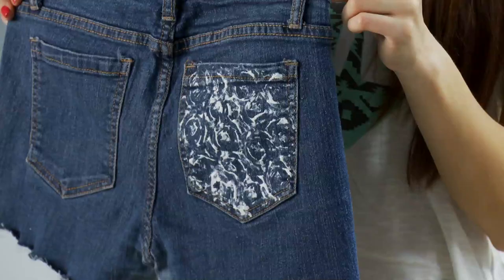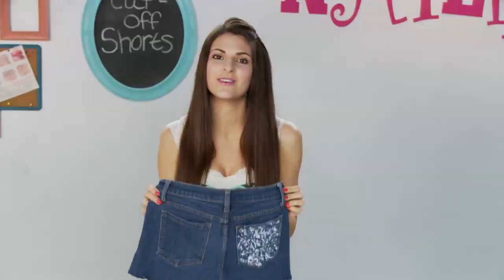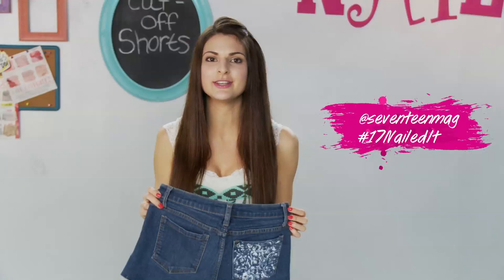Nailed it! Now that you've got this easy trick for cut-off shorts with a fun embellishment, give it a try and let me know how it turns out. If you have a DIY you'd like us to help you nail, send a pic to @17mag using hashtag #17nailedit and let us know what went wrong. Don't stop trying, keep DIYing! Tune in every week as we change failed it to nailed it.